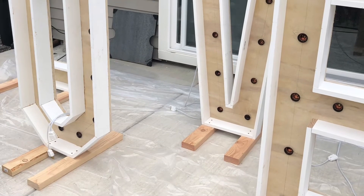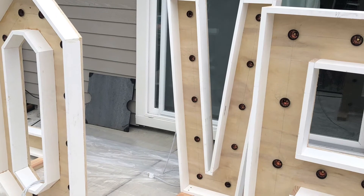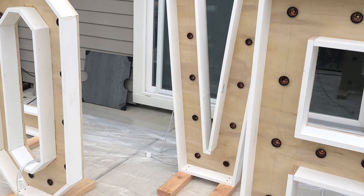Then it was my turn to primer and paint the letters. That took some time trying to get around those little circles, but I did it.